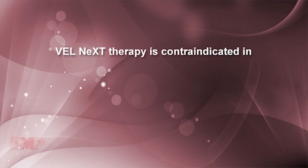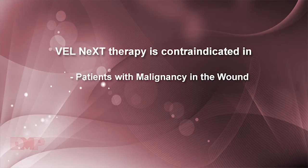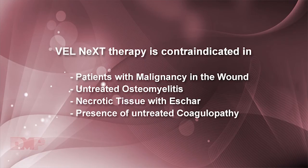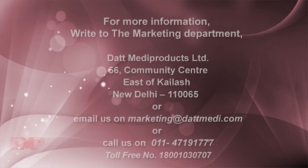Velnext Therapy is contraindicated in patients with malignancy in the wound, untreated osteomyelitis, necrotic tissue with eschar, and presence of untreated coagulopathy.